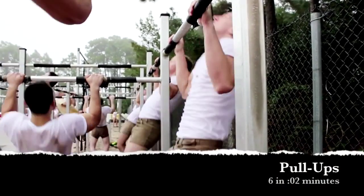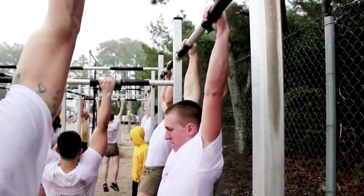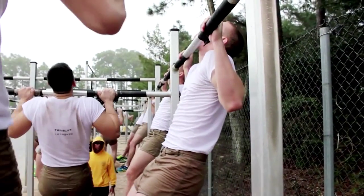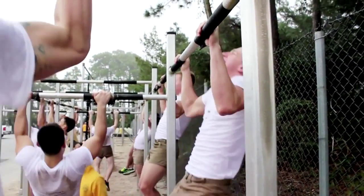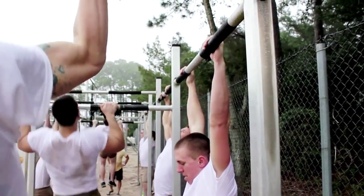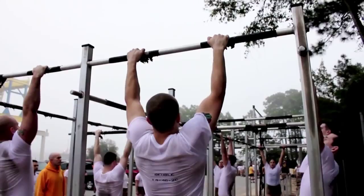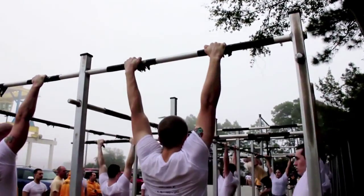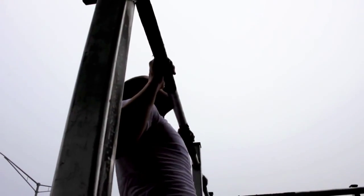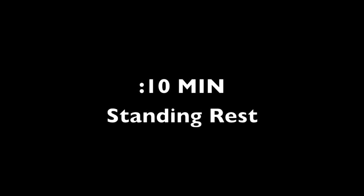The student will perform six pull-ups with a two-minute time limit. In the down position, the arms are fully extended. In the up position, the chin is even with the top of the bar. The student shall not use a lateral, forward, or backward kipping motion. The student may cross or uncross his or her legs if desired. The event is completed when the student dismounts the bar or two minutes have elapsed. The event is ended if the student touches anything other than the horizontal portion of the pull-up bar, removes his or her hands from the bar, or receives more than two verbal warnings for executing incorrect procedures. Next, there is a 10-minute standing rest.